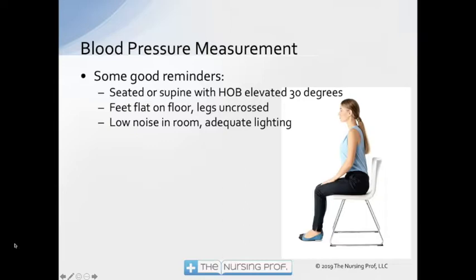If we put their arm up high, if we put their arm down low, if we put their arm underneath them or on top of them, it's going to change the way the blood pressure reads because we're reading pressure in the arm and the arm's relationship to the heart is going to change.